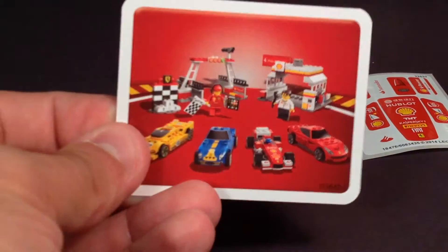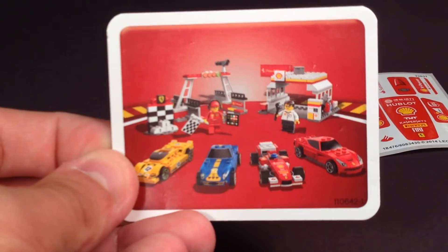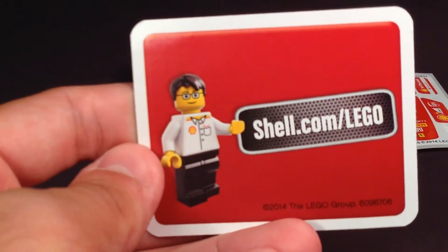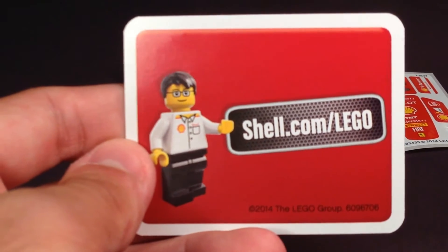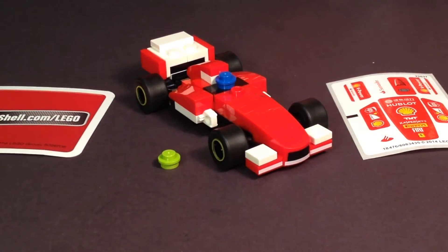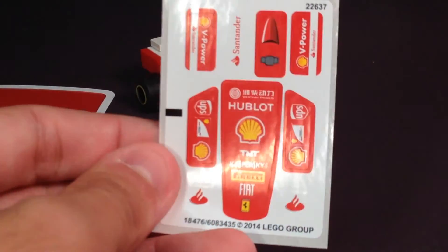We also get in this set a small card which shows all of the Shell promotions available at that time. There were six of them to collect, so six different weeks to obtain them. It also shows in the back shell.com slash Lego. I wonder how long that's going to last for a website, because Shell and Lego are not going to be coordinating with each other from now on, from what I've heard.